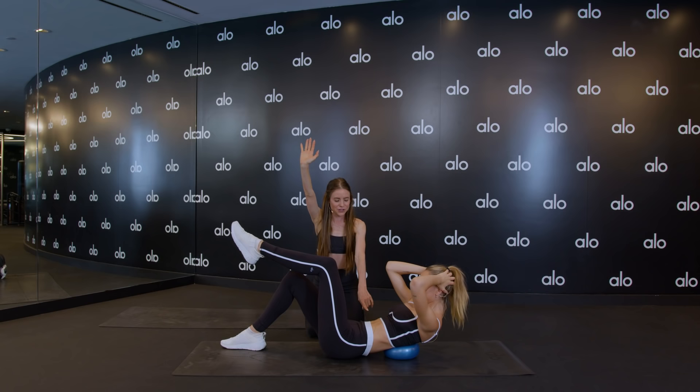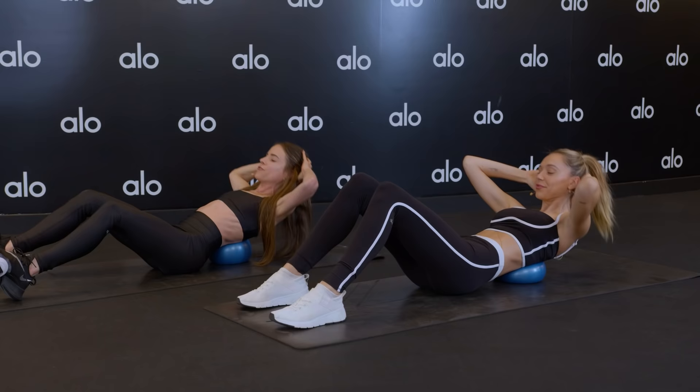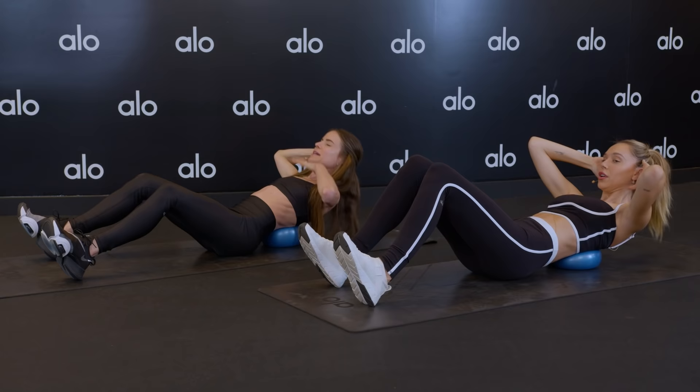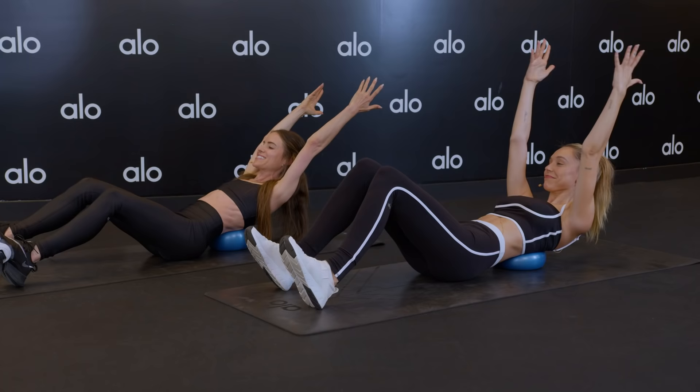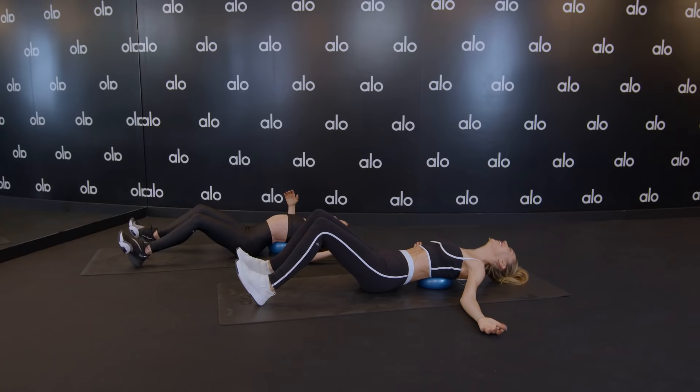Plant those feet down. Hold that center. Little pulses — last thing here. We just pulse for 10, 9, 8, 7, 6, 5, 4. Space between that neck and the chin — 2. Static hold — arms out. Hold for 10, 9. If you're more advanced, maybe arms overhead — 8, 7, 6, 5, 4, 3, 2, and one. Stretch it out, you guys. Breathe into that. That was awesome.